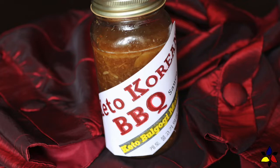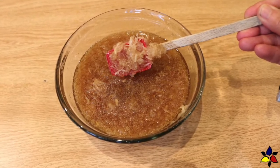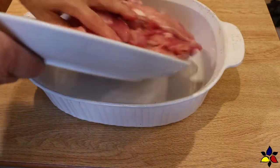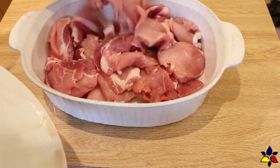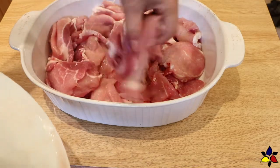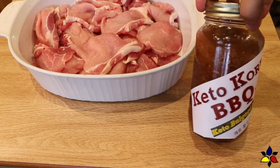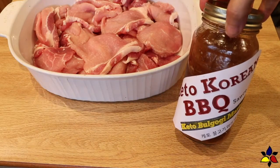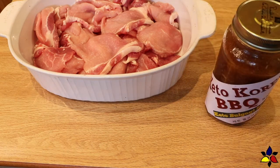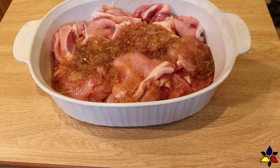The second thing I do is make a fresh batch of my keto Korean barbecue sauce or keto bulgogi marinade. I usually make a full batch because it only takes five minutes. Because I'm going to use my entire pork loin, I'll be making several prep-ahead servings, so I will end up using most of the batch. The other reason I like to make the Korean barbecue sauce just before using it is because I want the Asian pear enzymes to be as fresh as possible, which will help to tenderize the meat and infuse the most amount of flavor.